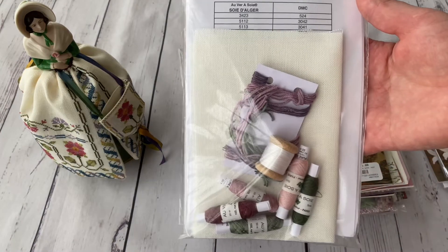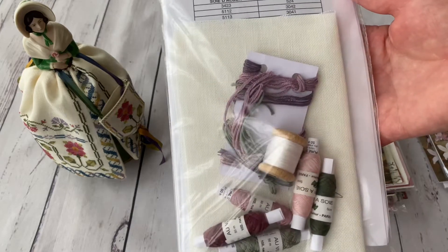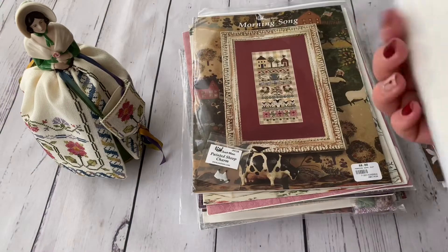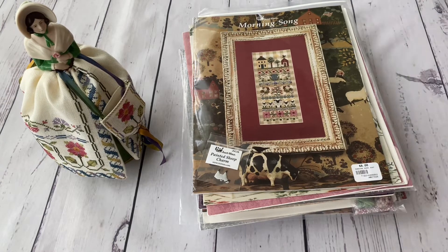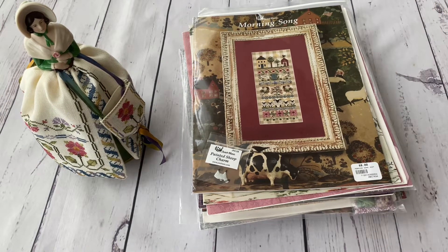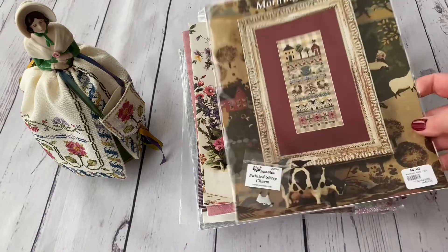Regency Roses is actually a kit — it includes overdyed silk threads, a piece of Cashel linen, and the embellishment pack, so I'm super happy I managed to buy it. By the way, if you hear sounds of repairs, that's from the neighbor's house — England is mostly terraced houses so sounds carry through. I film when my child is at nursery because it's quiet and he won't interrupt, so I have to work with these conditions.